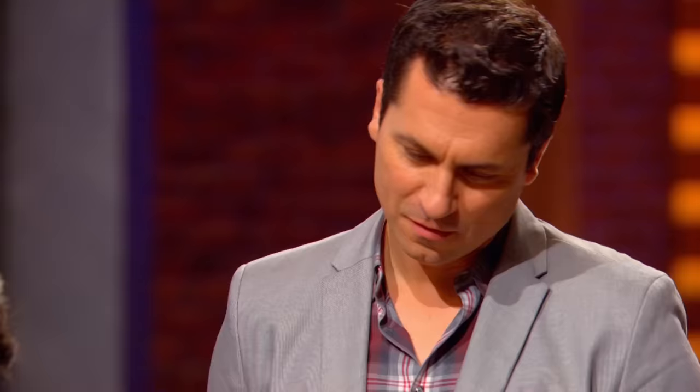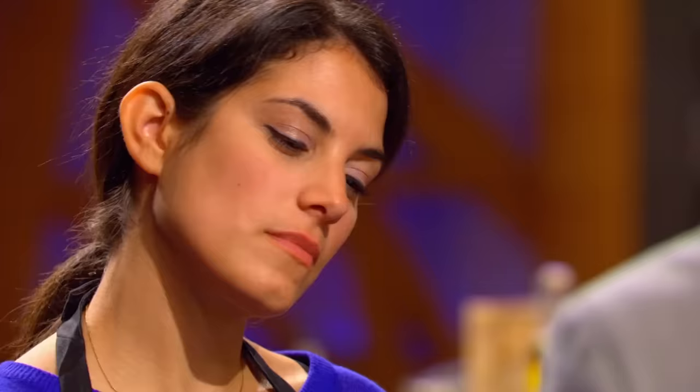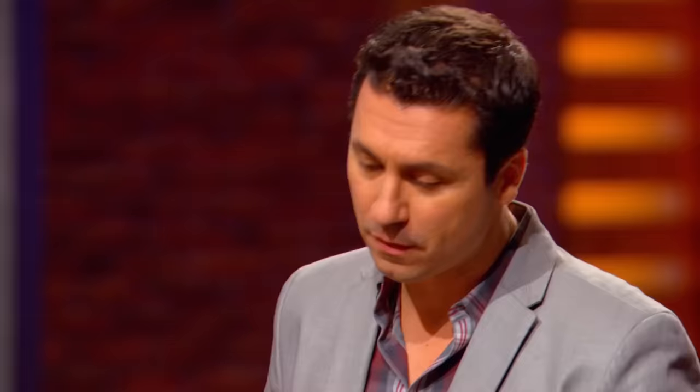I'd be out of business if I sold dishes that were this big — it's massive. When I'm eating a Wellington, I'm looking for harmony. I'm looking for an exterior that's crispy and an inside that's cooked properly. Did you use the center cut or the tail cut of the fish? I can't remember now. The seasoning is just spot on. Very nice. Good job, Julie.